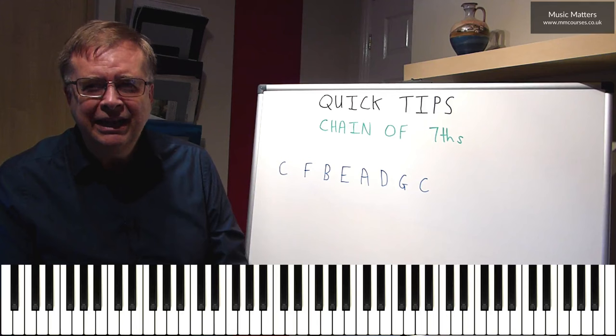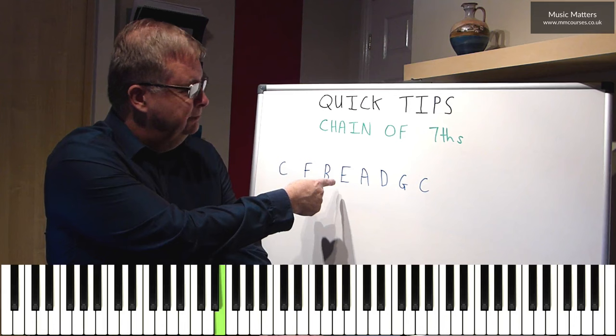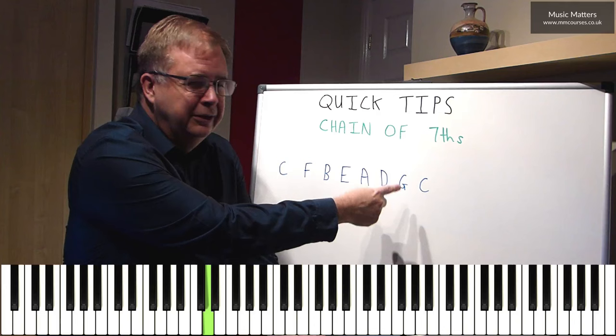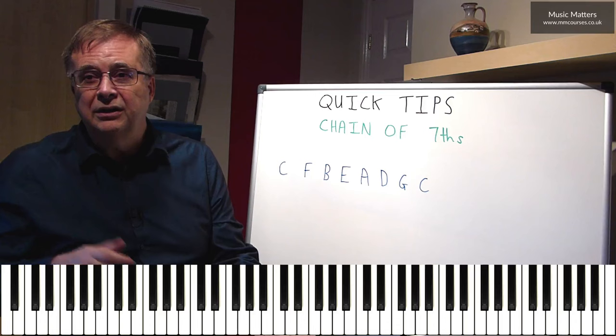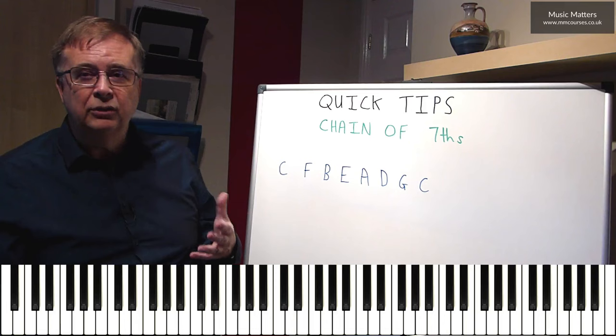And it works like this. Take the bass note C, go up a fourth to F, go down a fifth to B, go up a fourth to E, down a fifth to A, up a fourth to D, down a fifth to G, and up a fourth to C. So you get the idea — you can start anywhere you like, in this case we're starting on C. You go up a fourth, down a fifth, up a fourth, down a fifth, for as long as you want to.